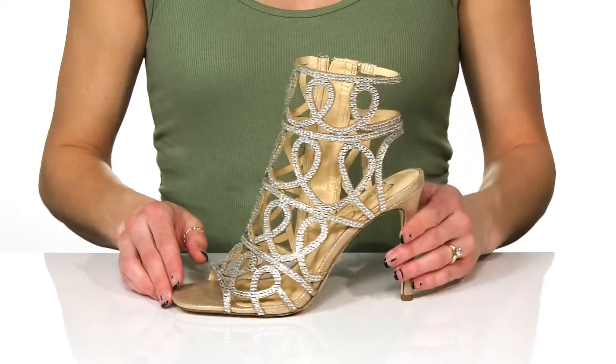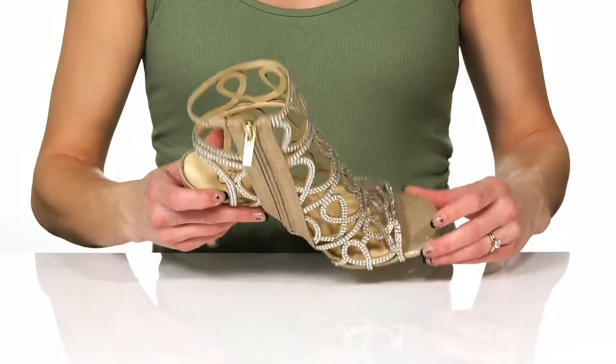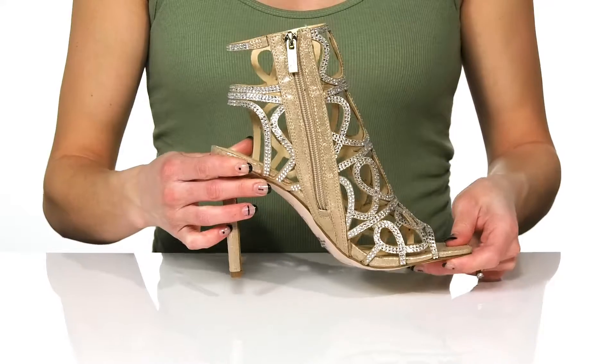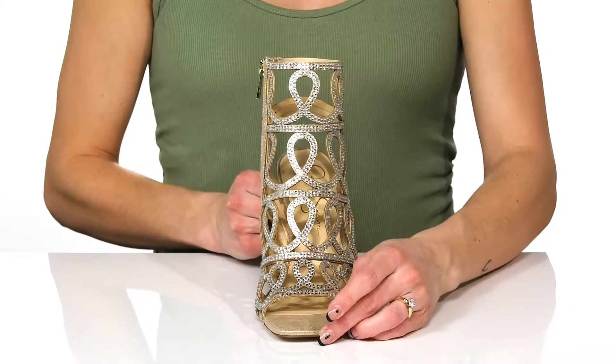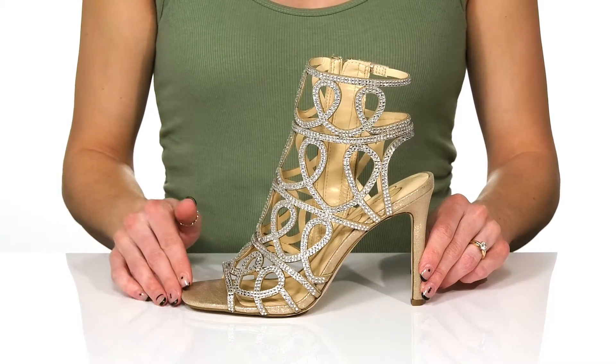You can slip into these and use the zipper closure on the side for easy entry. They offer a man-made lining and insole, and you'll get a sky-high lift from this 4-inch heel at the back. I think these will look so pretty underneath your wedding dress on your big day.